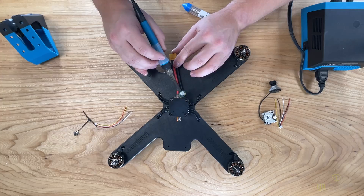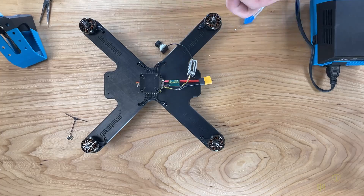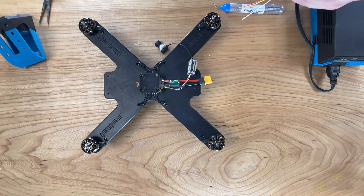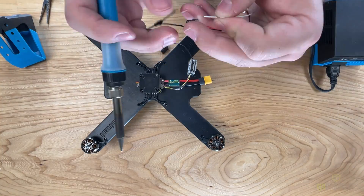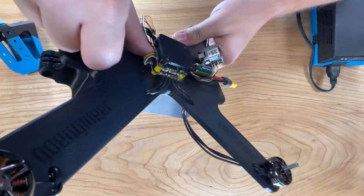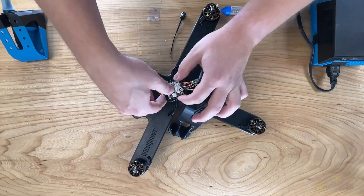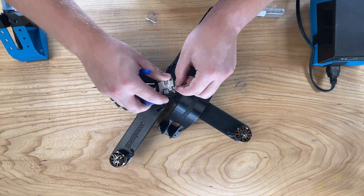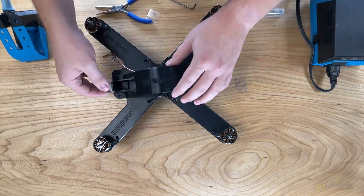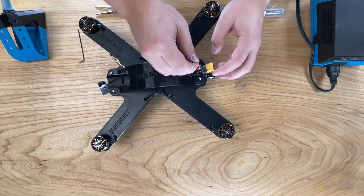Next we're going to be wiring up the DJI system as well as the receiver. We're going to find out where the colored wires go using the Speedy Bee manual online. Once we've wired this up we can plug it into the flight stack and we're ready to go. Now that the wiring is complete we can move on to the lid — we're going to place the DJI flight stack on our adapter plate, place the antenna through the back, then screw down the lid and mount the camera.